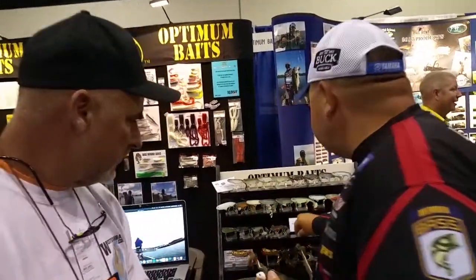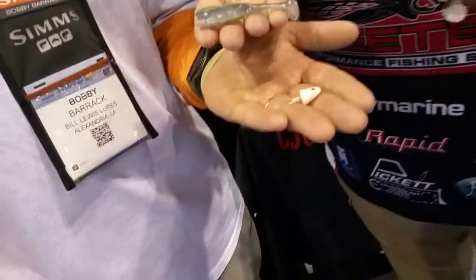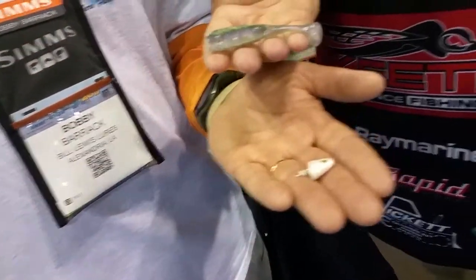We're going to offer that in two sizes — this size and then a smaller size for those guys up north that are fishing for smallies. It's going to be dynamite.